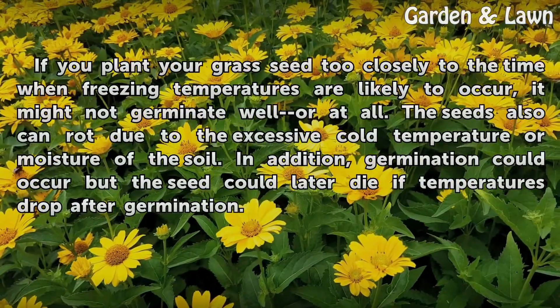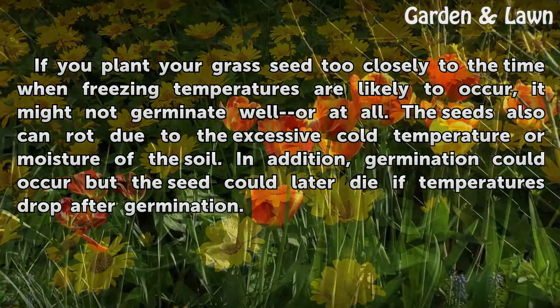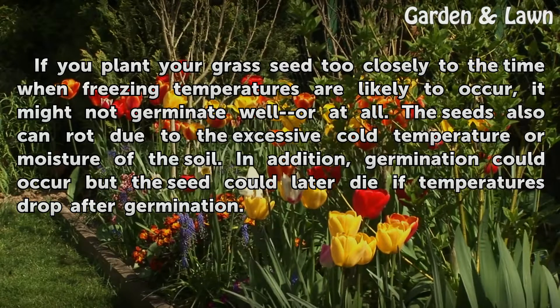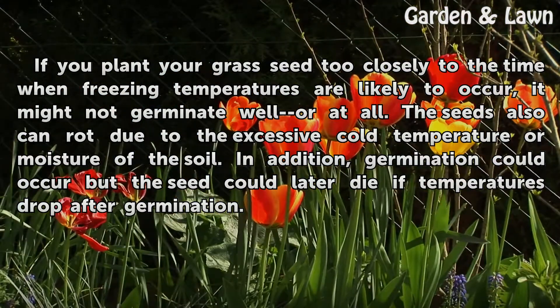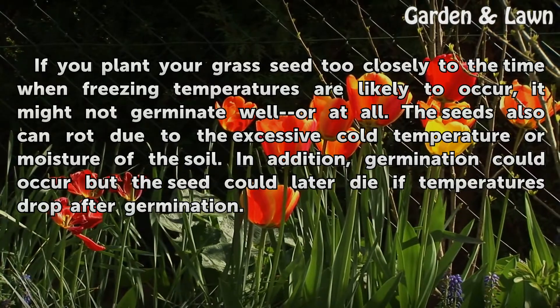If you plant your grass seed too closely to the time when freezing temperatures are likely to occur, it might not germinate well or at all. The seeds can also rot due to excessive cold temperature or moisture in the soil. In addition, germination could occur but the seedlings could later die if temperatures drop after germination.